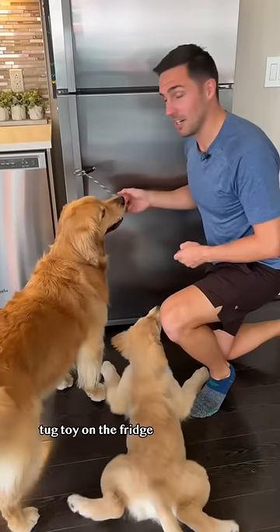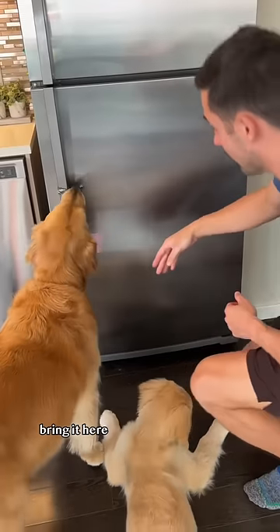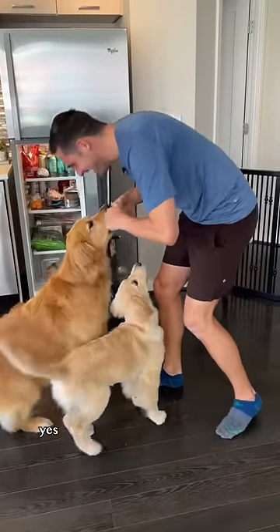Step four: place your dog's favorite tug toy on the fridge and have them pull it. Ellie, ready — take it. Bring it here. Pull, pull, pull. Yes, good job.